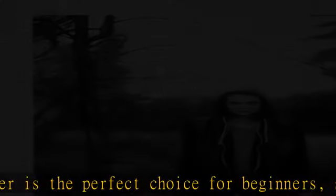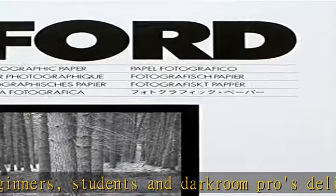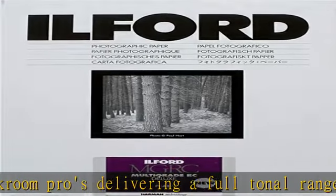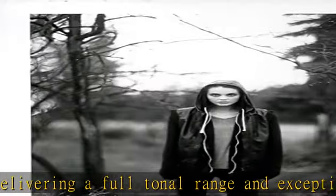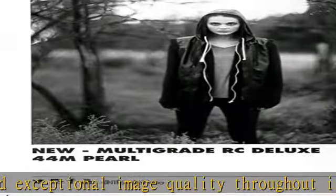Compared to Ilford Multi-Grade 4 RC Deluxe — since the launch of the world's first variable contrast multi-grade paper back in 1940, Ilford has maintained a long and proud tradition of quality. Launched 25 years after Generation 4, this fifth generation paper continues to build on the defining features of its predecessors.